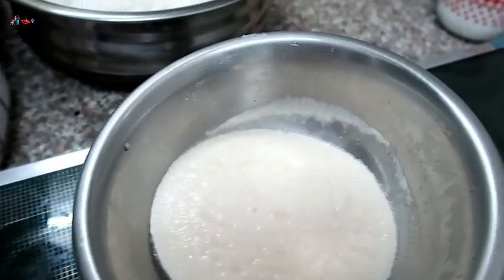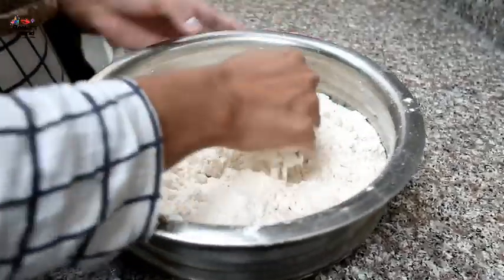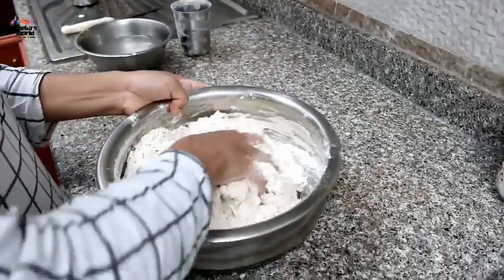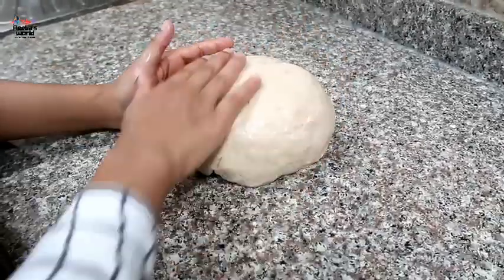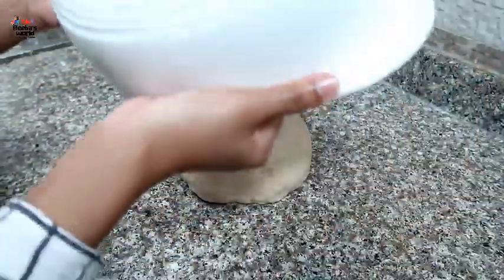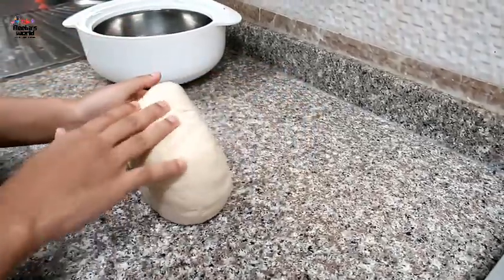We will use a little oil to mix that. You can use a little oil. Let's take a small amount of water and put a small amount of water in the pot. Now we have to clean the water.